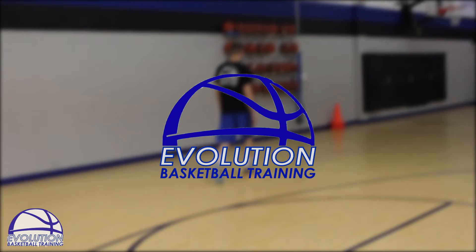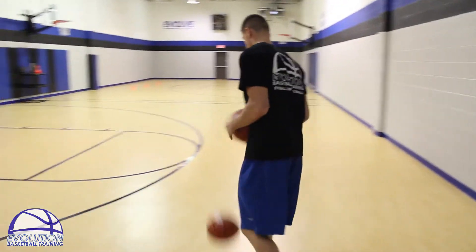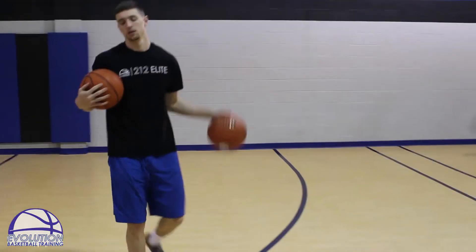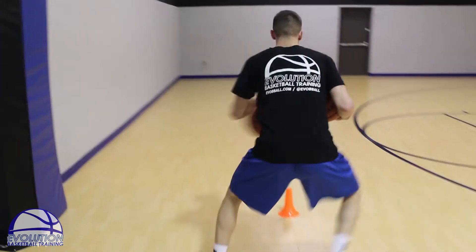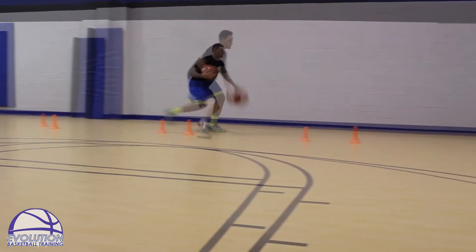This is a good one right here, the weak hand finishing series. We all have trouble with it, so go ahead and grab two balls for this one. We keep our strong hand cuffed in real tight — we don't even want to think about that hand right now. Attack each cone making a strong in and out move with one dribble in between.